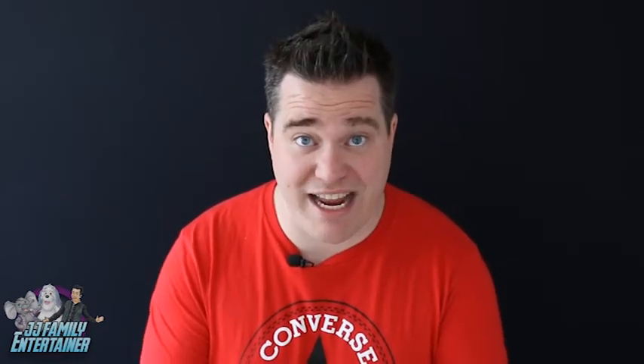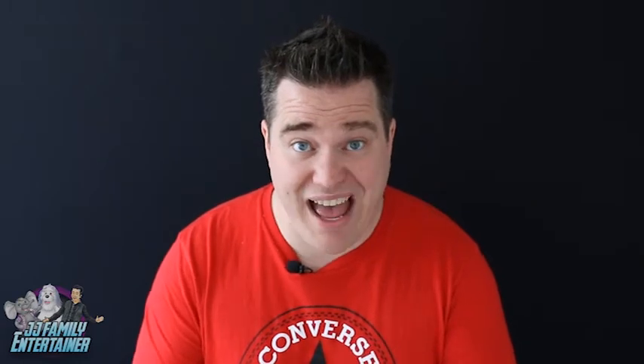Well guys, I hope you're getting on really well with the jumping elastic band — a nice and easy magic trick to amaze all your friends and family. If you haven't done so already, please hit that subscribe button below and give us a like. That'll be fantastic. I'll see you tomorrow.